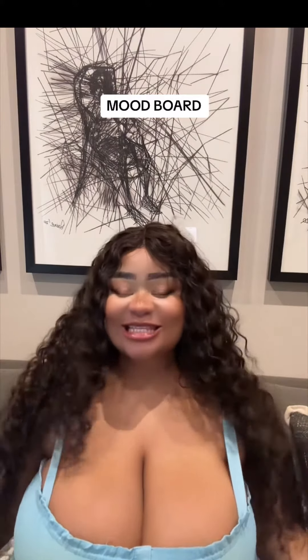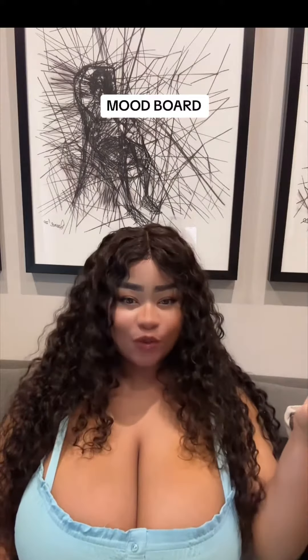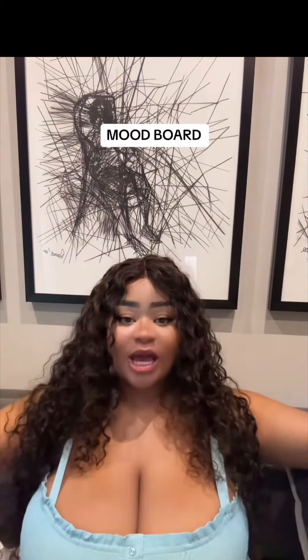My name is Kim Manana and today we're going to be doing a mood board. What is a mood board? A mood board is basically — you can hear the word 'mood board' — it could be an A2 or A3 paper.